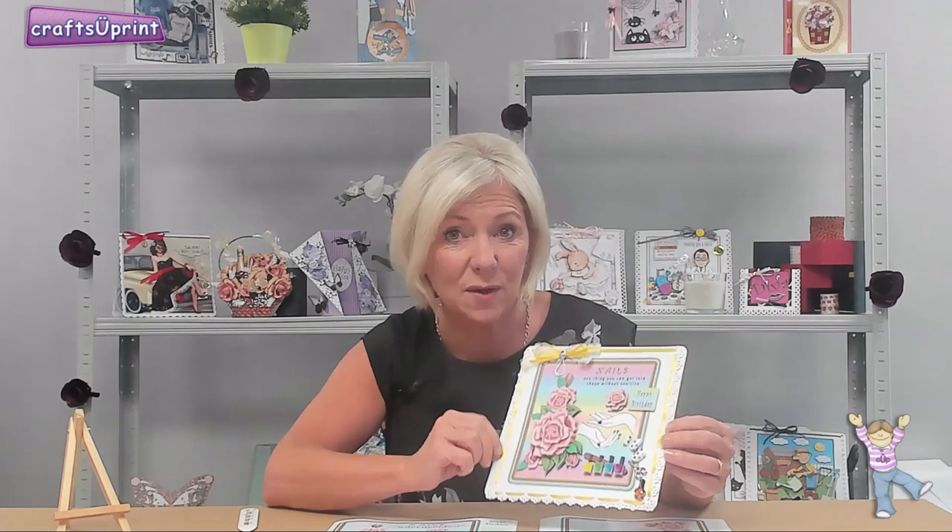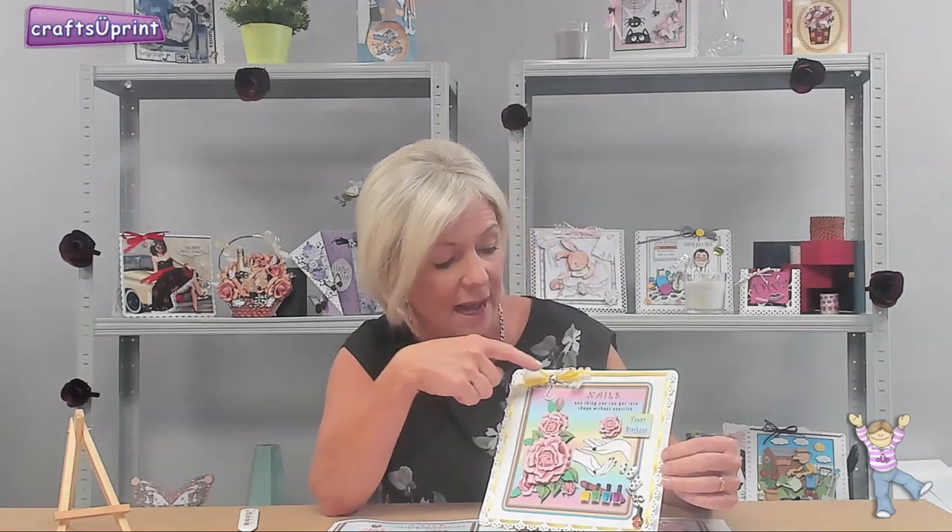Cynthia has also threaded yellow ribbon around the borders. She's finished off at the top with ribbon and lace, and to complete the whole look she's put a little jewel in the middle. It is absolutely gorgeous.